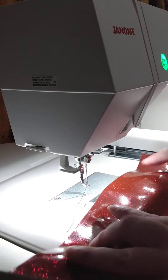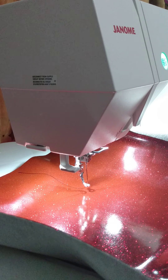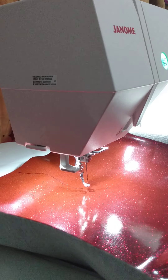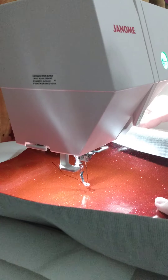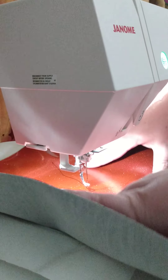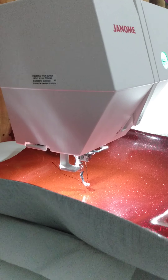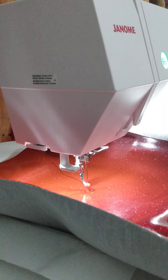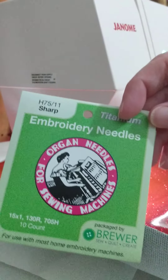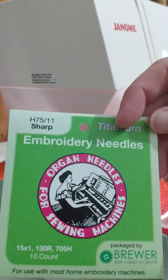Now I can load my material into the machine. I don't know what kind of needle I have on from my last project, so I'm going to go ahead and change it. I have some Organ needles here — the sharps, the 75/11 — so let's see how that does on this vinyl.